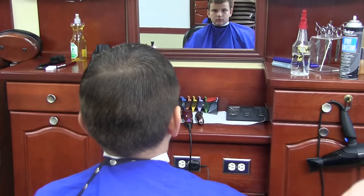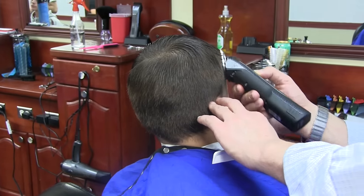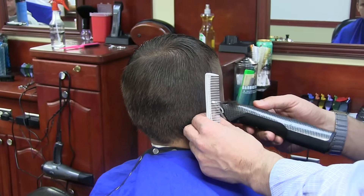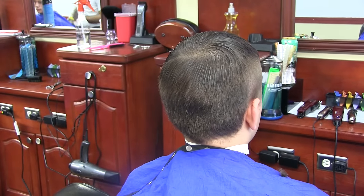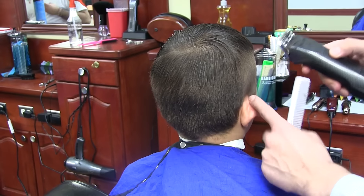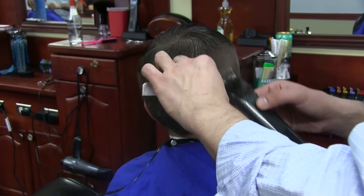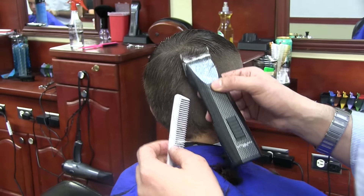Hey everyone, this is MC Barber. Today I have a kids haircut for you. I will be going into what I call a salon-grade haircut. It's a simple haircut — I won't be doing any extreme fading here. I'm going with a one and a half, basically doing a one and a half with a forehawk. It's a very simple and quick haircut, but the result is very nice.